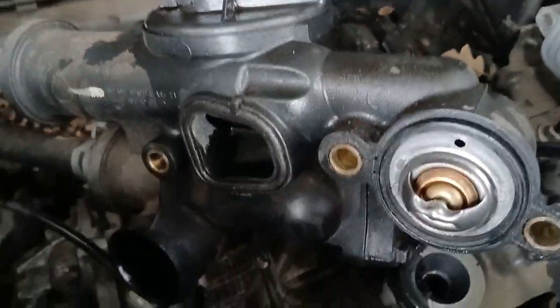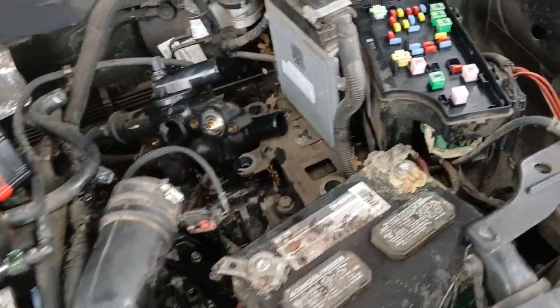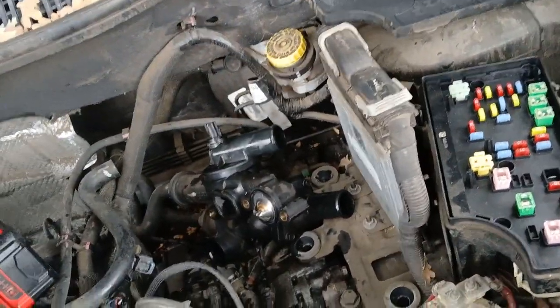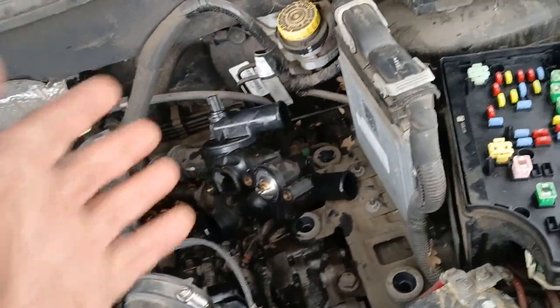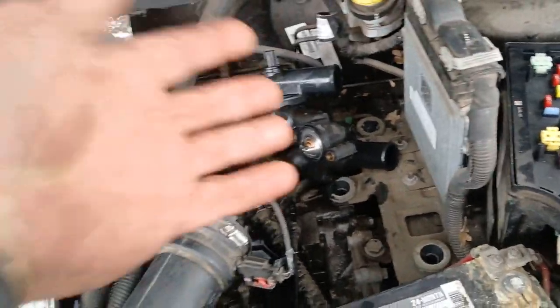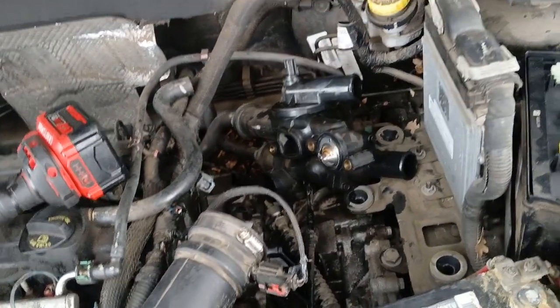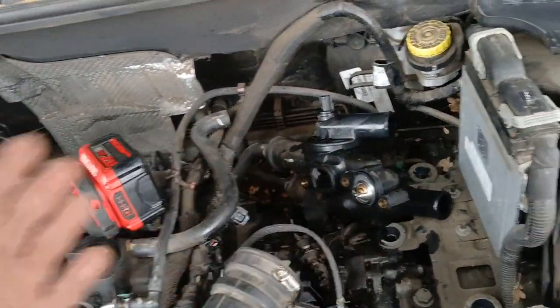Metal to plastic — you know what happens to plastic. And that plastic came from where? China. You already know about quality control coming out of China. You pay for what you get. This is why Dodge is going out of business.